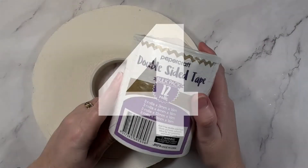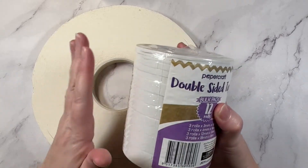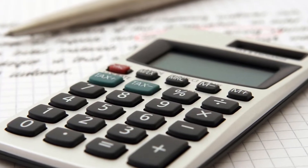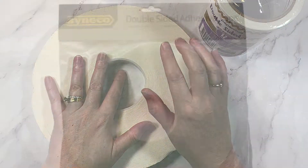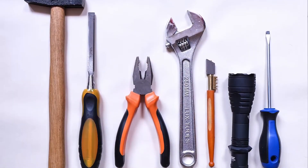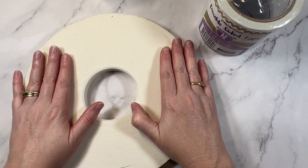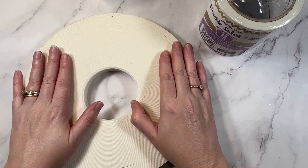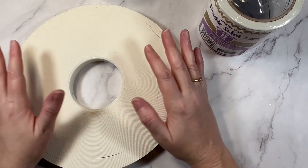Tip number four is to shop in non-craft stores. This is the tape that I get — I do get this one from Spotlight, but I follow rule number one and I buy it in bulk. But for my foam tape, to save money with the foam, I actually buy this giant roll at my local Bunnings. Bunnings is a big box hardware store here in Australia, and you get 40 meters of this double-sided foam tape there for $11. If you compare that to the craft store brand, that is normally 4 meters for $6.50. So this is a much, much better option.